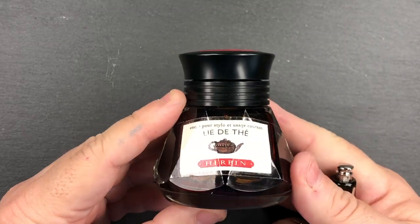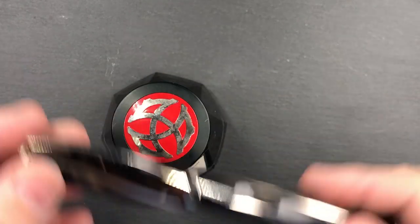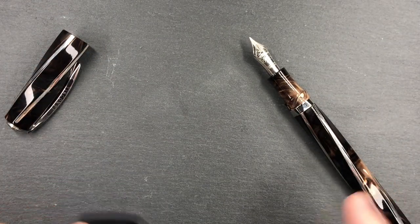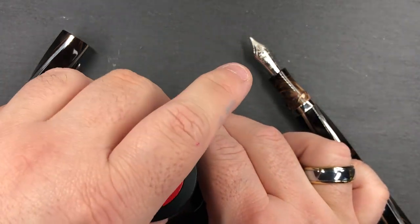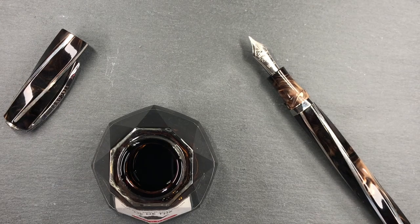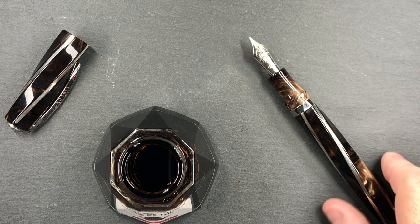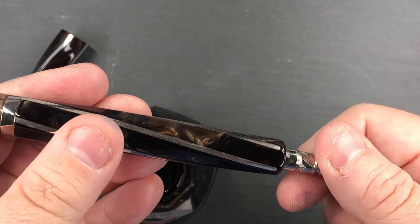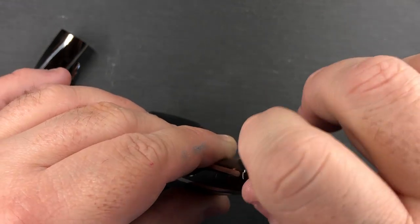I'm going to ink this up with J. Herbin Le Thé. The good thing about these facets on this pen is that it does not roll on the desk — so if you really hate when pens roll, this pen might be for you. I'll pull the captured converter all the way out; it's twisted all the way so the pen is in the empty state, and I'll fill it up.